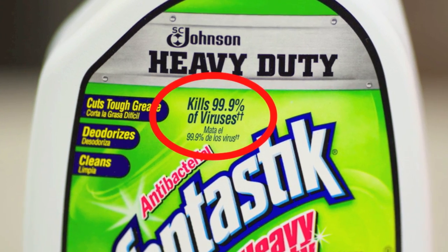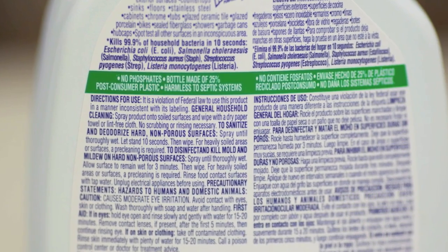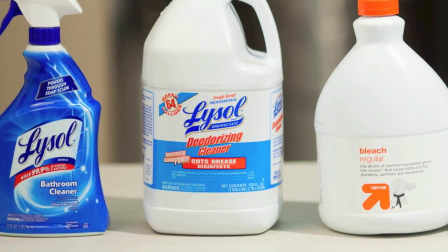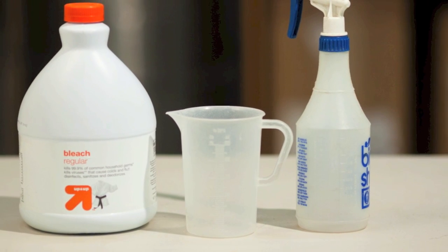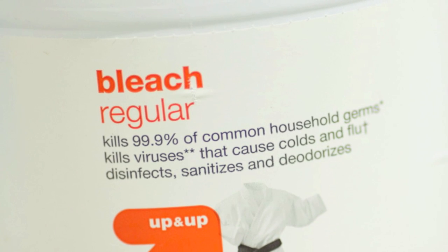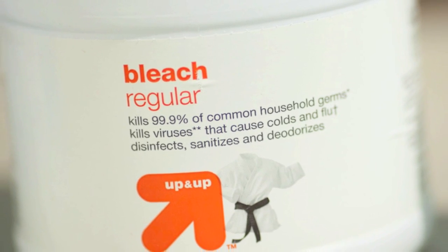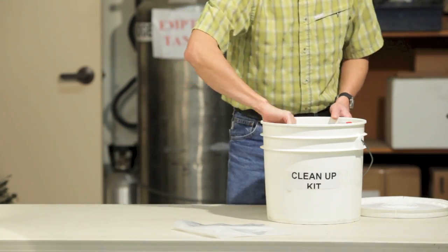When choosing a disinfectant, make sure the label states that it kills viruses, and follow the label directions and contact time for disinfecting surfaces. If you have a concentrated disinfectant, your kit should also have an appropriate measuring cup and separate spray bottle for applying the diluted solution. A 10% household bleach solution is also effective, but once mixed, it is only effective for 24 hours. Once the kit is assembled, it should be kept in a readily accessible place.